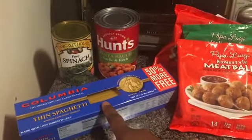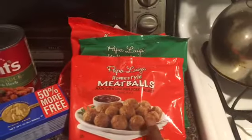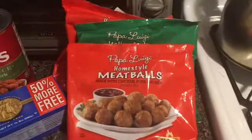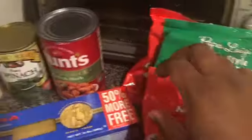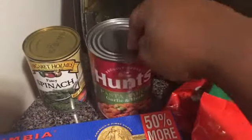We got the thin spaghetti from Dollar Tree, two packs of the homestyle meatballs - Papa Luigi meatballs - and we have one Italian one. And then we got the Hunt's tomato pasta sauce, garlic and herb, from Dollar Tree. And on the side we're going to have some spinach, also from Dollar Tree.